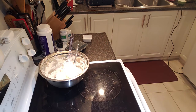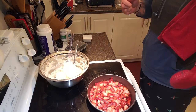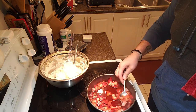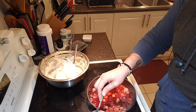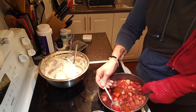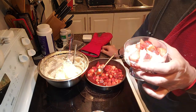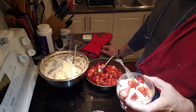Here come the strawberries from the oven — beautiful, nice and tender, and they give you that lovely juice. I'm going to put some strawberries right on top, then slowly pour some of that juice onto the dish. And there you have it — a beautiful mascarpone mousse with roasted strawberries.